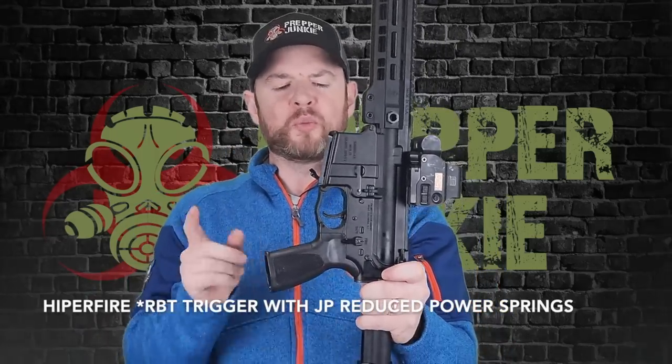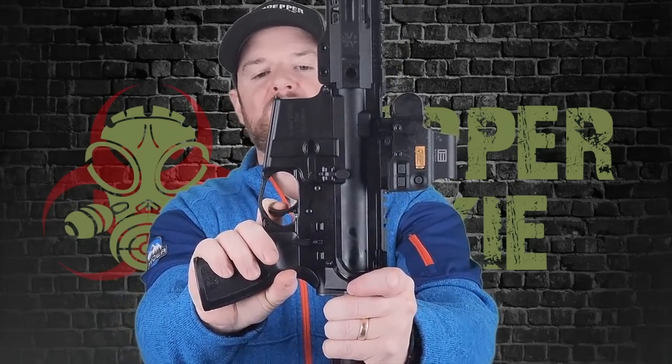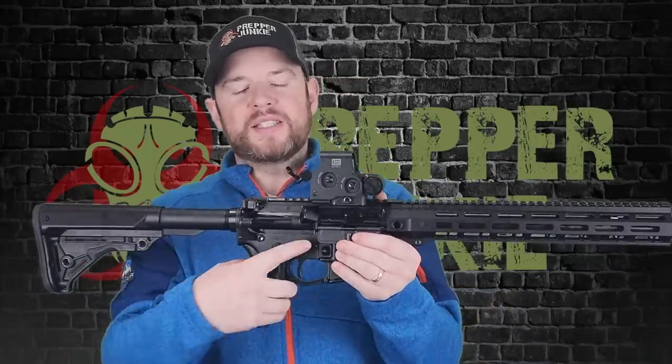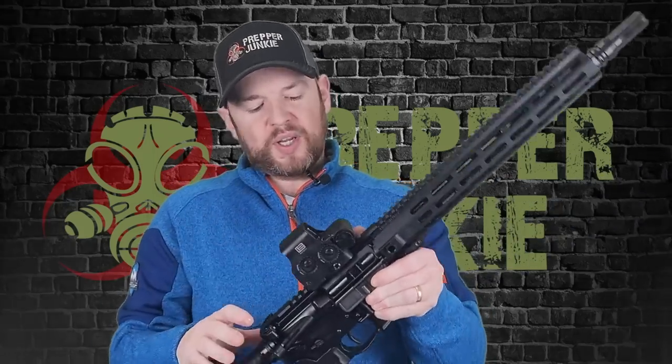The Hyperfire GBT trigger — single stage. The pull weight on my Wheeler scale came in at about three pounds, with some light springs in there as well. There is like no take-up whatsoever. Very, very light. Crisp, clean break. For the reset, you get a little bit of let-out and a tactile and audible reset. It's a light trigger — a very nice upgrade from a mil-spec trigger. It also has anti-walk pins on either side. Are they ever really needed? Probably not, but it's nice to have them.